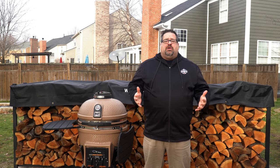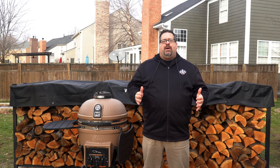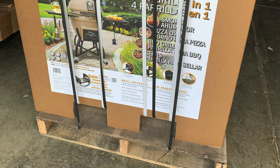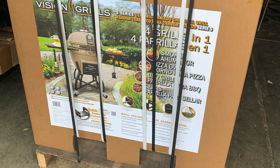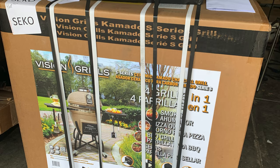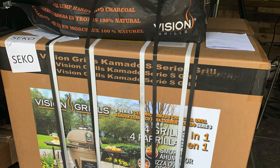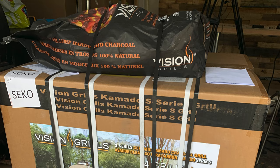When it comes to the packaging, Vision Grills really got it right. They used cardboard corners to reinforce the edges of the box, and the box was in perfect condition when it arrived. The banding was still around all of the outside of the grill, and the charcoal that came with the grill was strapped to the top and was in fantastic shape. Not every grill we get here at the lab arrives in such great shape, but this one really did. Hats off to Vision for packaging it in a way that protects it when shipped.